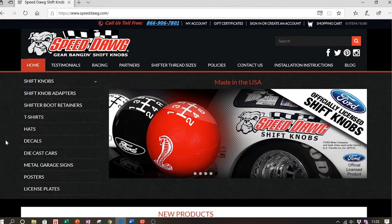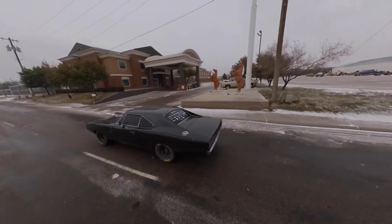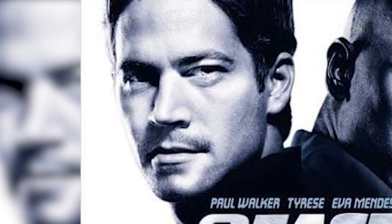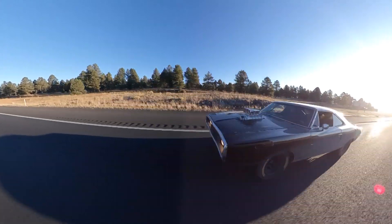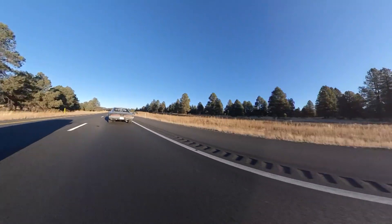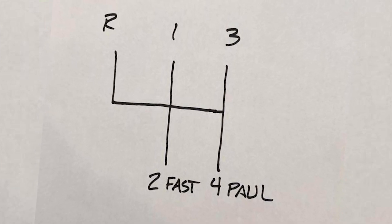I have Dominic Toretto's Dodge Charger on a NASCAR chassis. Paul Walker, one of my favorite characters in the movies, had passed, and I wanted to make this shift knob relatable to him yet also relatable to Dominic Toretto's Charger. So what I did was write on a serviette: '1 Too Fast, Free for Paul.'